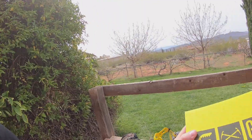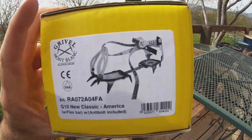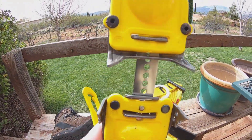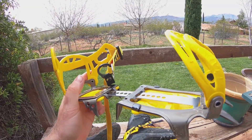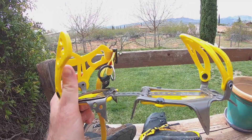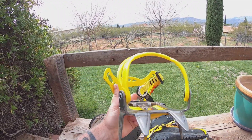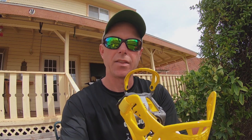Folks, if you're looking for general use crampons, these work very well. So we have our Grivel G10 New Classic Crampon — adjustable, very easy to put on and take off, fits nice and tight, no slippage at least in my experience. Like I said, I have used these — you can check out that video, Summit of Virgin Peak. I think these will do. As always, thanks for watching, stay safe out there. If you haven't subscribed, please subscribe — support for the channel is greatly appreciated. We'll see you next time. DRock out, adios.